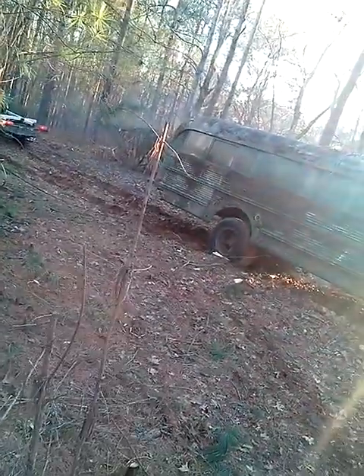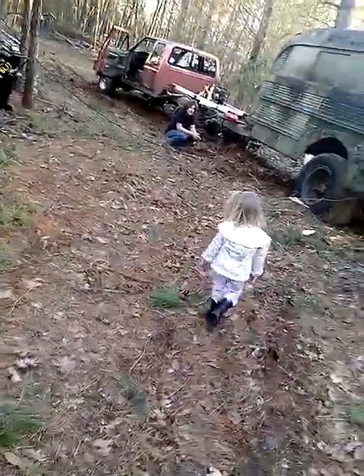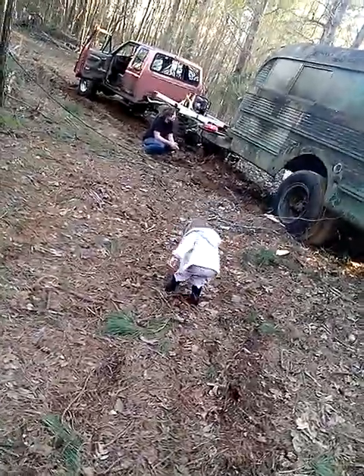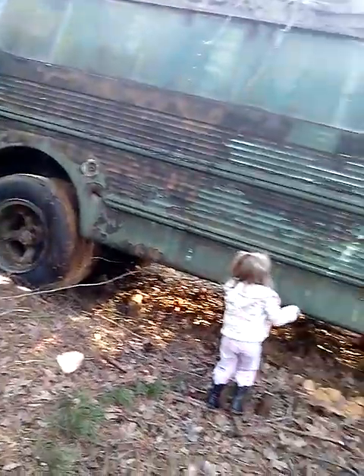I think it's stuck on that stump right there. Something else broke — not in the back of the bus. So something broke — what broke? The cross beam to the frame. The cross beam to the frame broke twice.